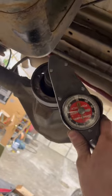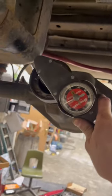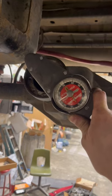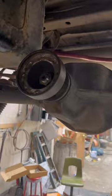The first is rotational torque. You want to make sure you have your rotational torque correct for the differential you're setting up, and especially whether you're using old bearings or new bearings. This will make sure your pinion bearings last a long time.